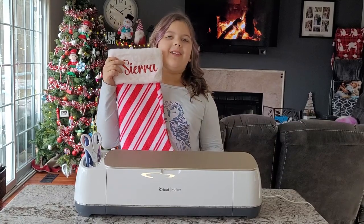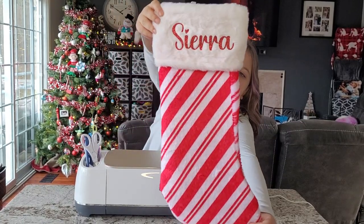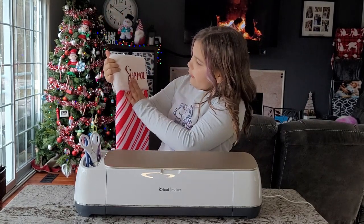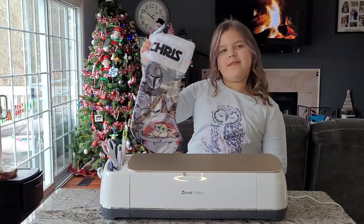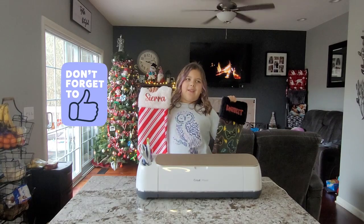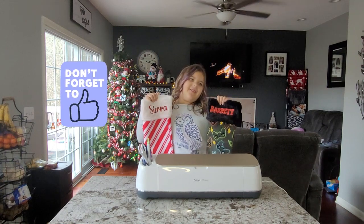This is what my stocking looks like when it's all done. I love how it's so sparkly and it's in cursive — I love it. This is the stocking that I made for my dad because he loves Star Wars. Thanks for watching, bye — like and subscribe.